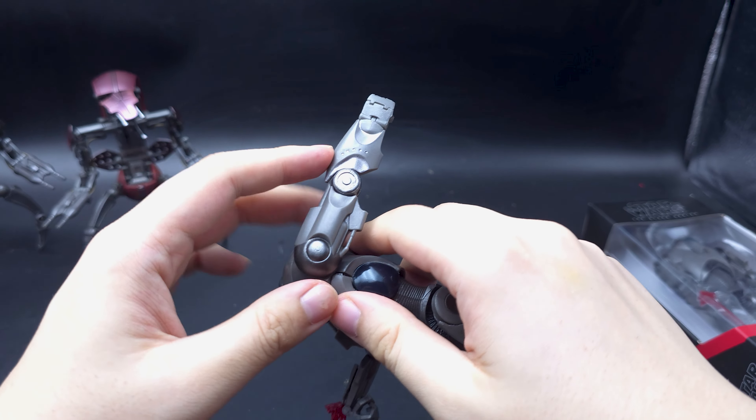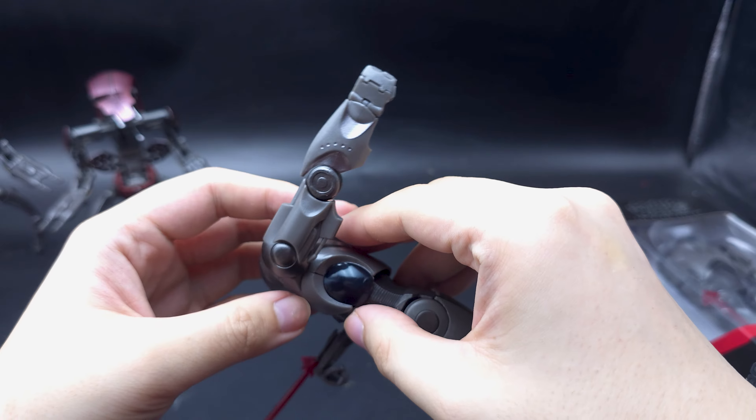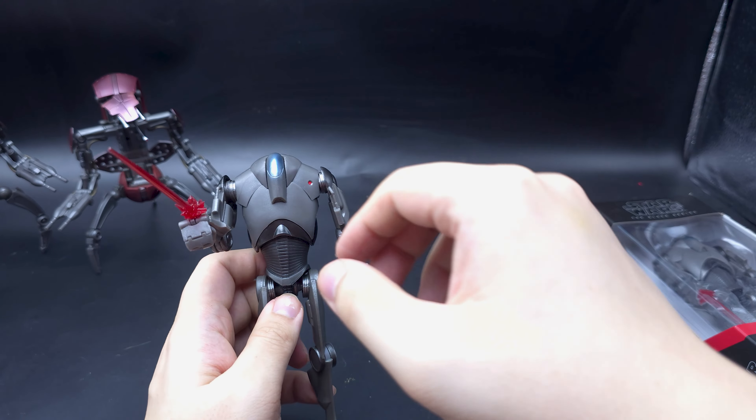Mine's falling apart — didn't get glued together properly. That's fine for me. I always glue it myself or leave it loose so I can customize it or something if I want to in the future.